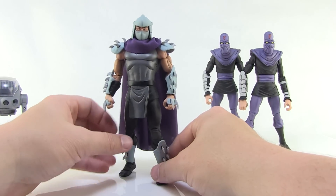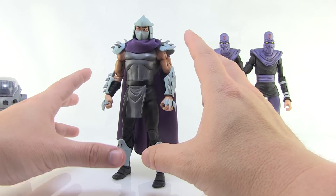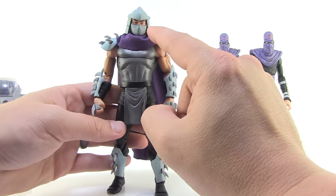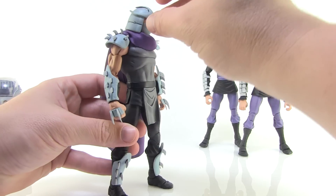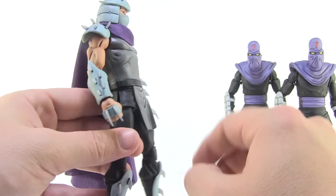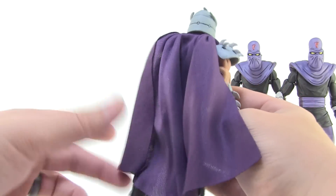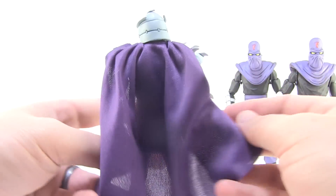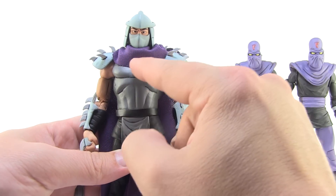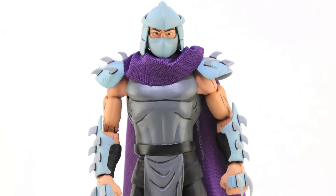This Shredder is amazing. Overall wonderful paint deco that does a great job capturing the look from the show — lighter gray on the front that gets darker going around to the back, almost like a light blue-gray on the helmet and armor that fades to a more dull gray on the back. Dark line work on the arms gives it that animated look. He's got a cloth cape this time around, done in great purple — it's lightweight but flows really well, and I love how it drapes up over the spikes.